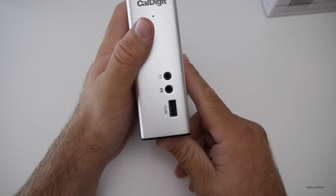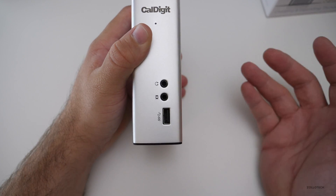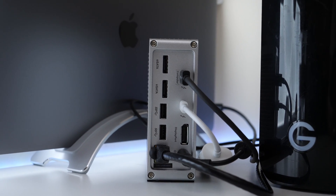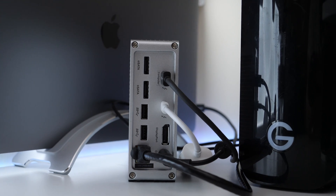On the front you also get another USB port and your audio jacks — headphone jack or audio in. This is a little bit messy because I had to turn it around, but there's the CalDigit Thunderbolt 3 dock connected to all of these different connections.